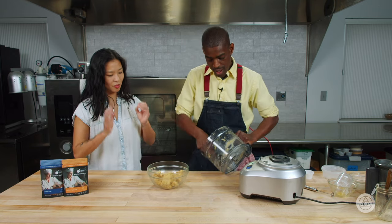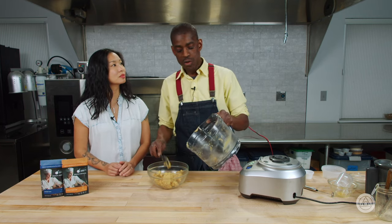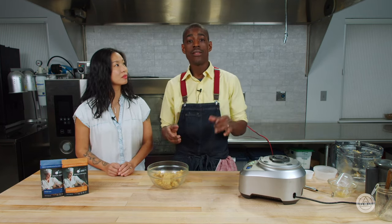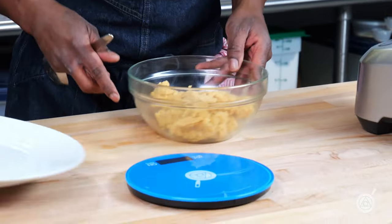So do we start making empanadas right away? What we'll do is portion our doughs, weigh them out, and then let them rest for about 8 to 10 minutes. Once that's happened, it'll be very easy to make our empanadas. If you try to do it too early, the dough is still very soft and it'll pancake out when you're pressing it down.